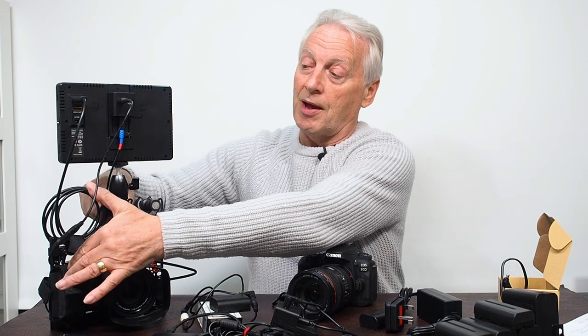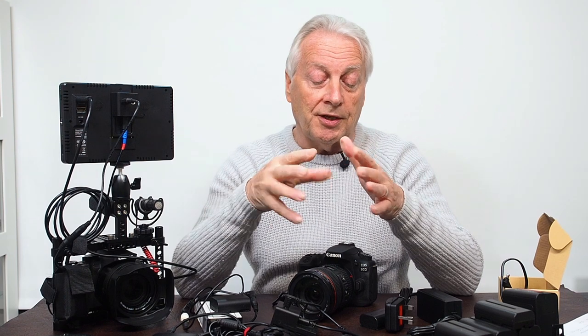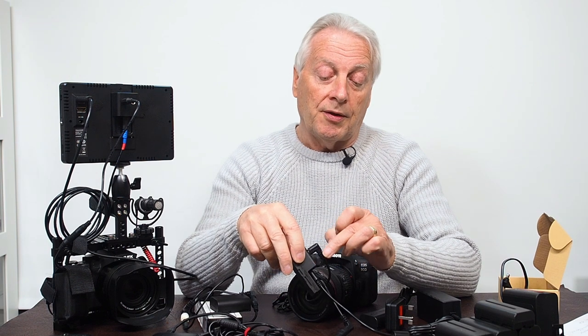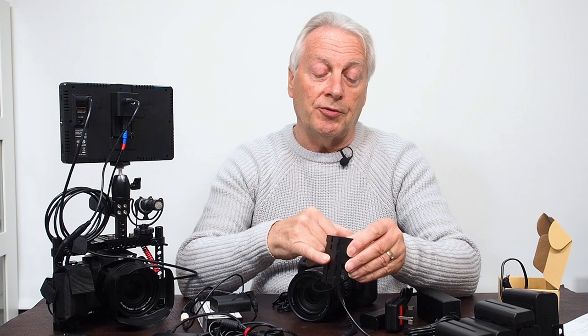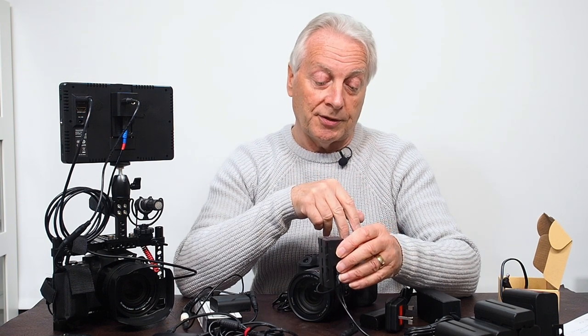The whole device is rated at 7.2 to 9 volts at 5 amps — that covers the three inputs which are in parallel and the power output to the plate, which goes through that MOSFET and a fully protected circuit. Hopefully you'll find that a useful product if you want to have more than one device connected to a single power source for your camera rig.